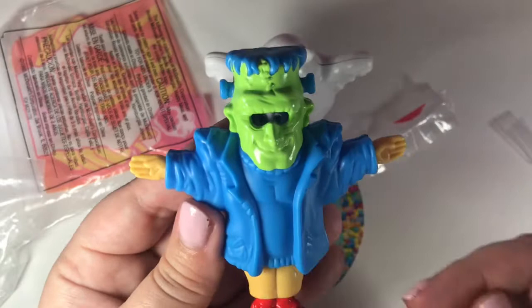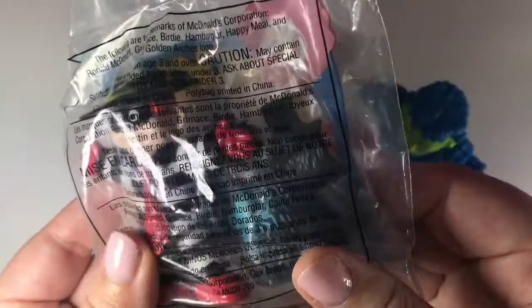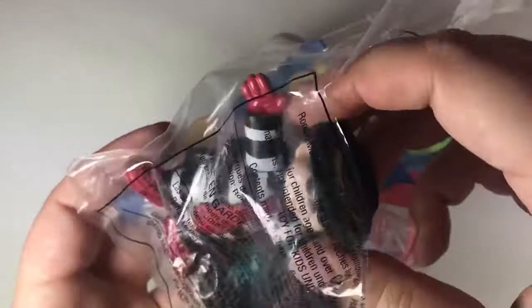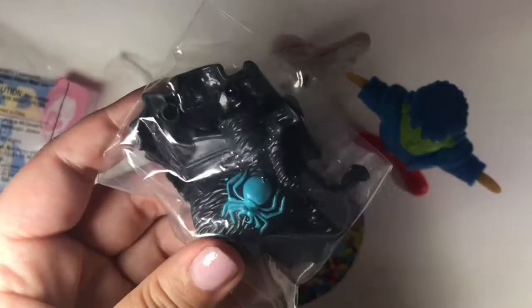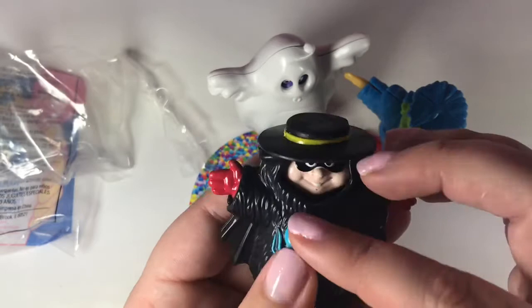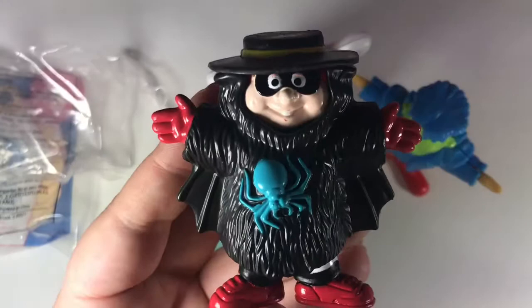There's the front and there's the back. Next is the Hamburglar. I see a spider — but I don't think he could legally be Spider-Man. And there's the back. It looks like he might be some sort of Dracula vampire, or maybe he's just a bat. I'm not sure what this is supposed to be, but he's still really cute.